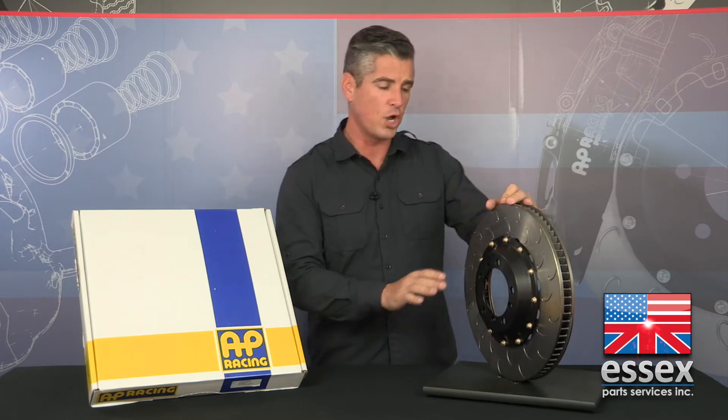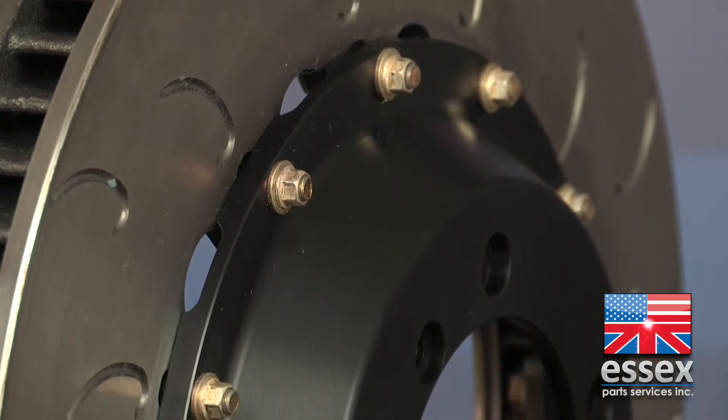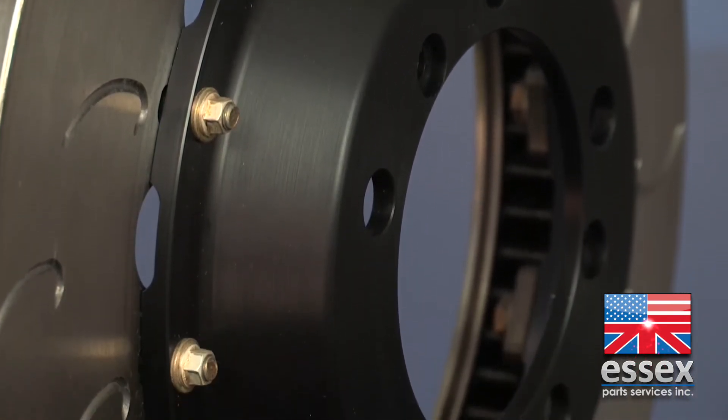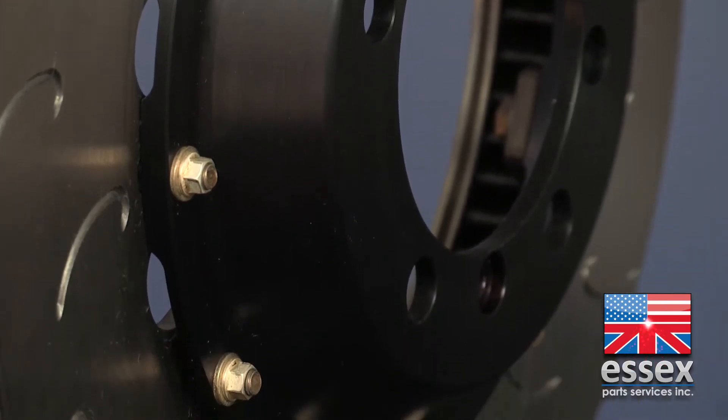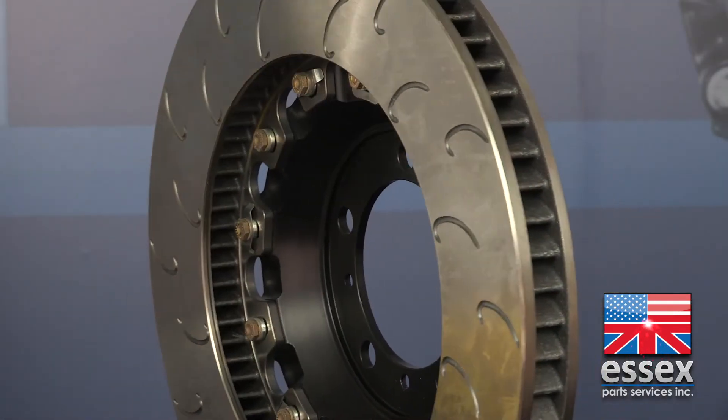As an added bonus, they prevent the hat and iron disc from rattling and making noise. Now, the disc hats themselves are manufactured from a 6061 T6 heat-treated billet aluminum with a hard anodized coating. This material was specifically chosen for its strength at high temperatures as it will be in direct contact with the searing hot iron disc. The hat features scallops on the underside to allow for heat evacuation along the outer face of the disc.